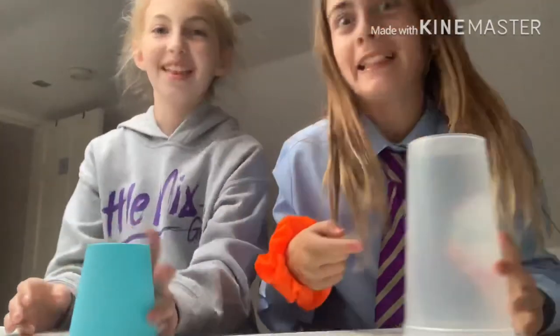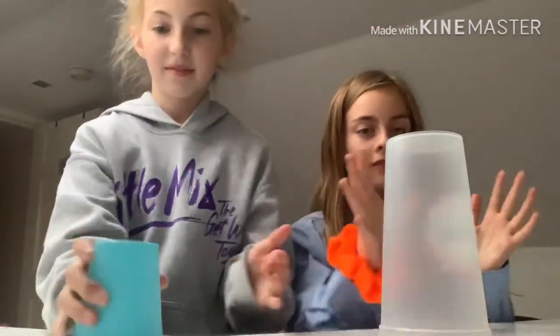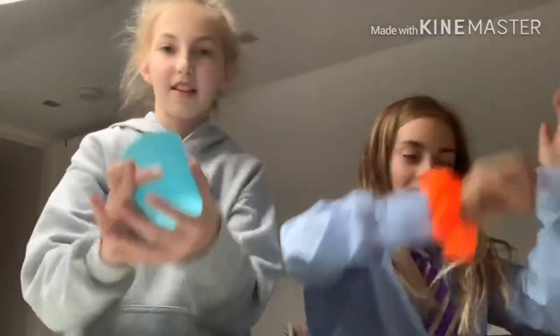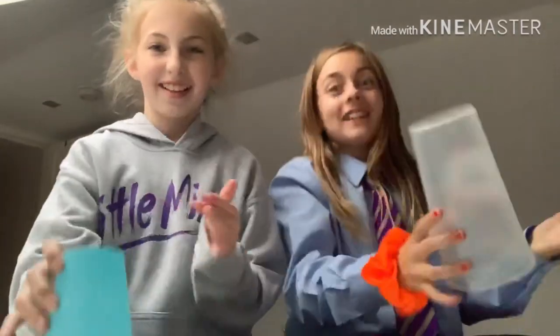All right, try again — no, it's the cup's fault, not mine. Three, two, one, go! All right, all right, ready? My cup came sliding.